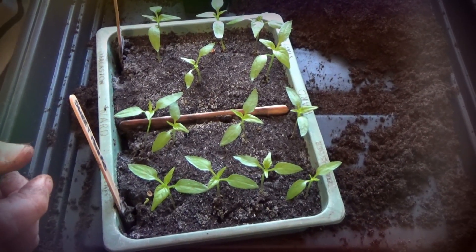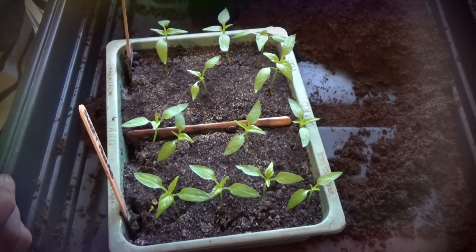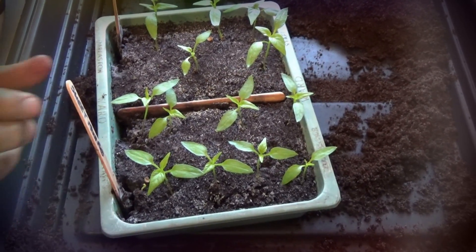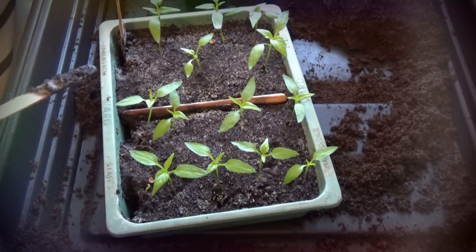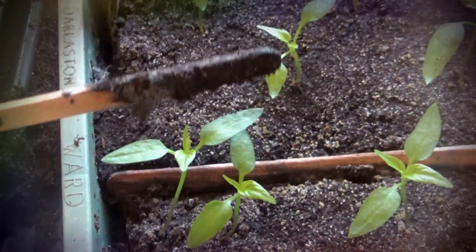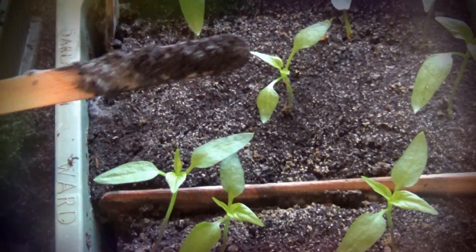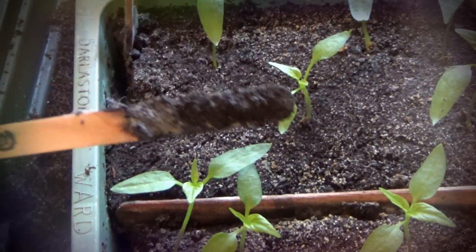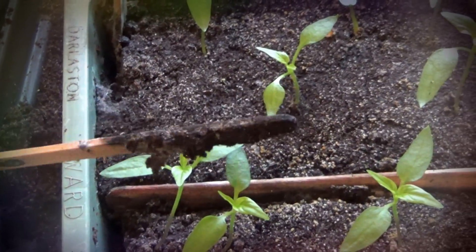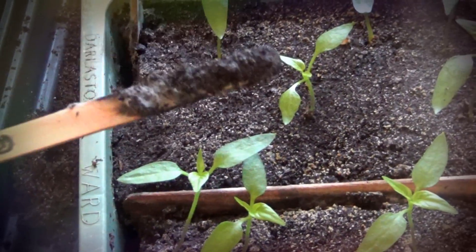Good afternoon everyone. Just thought I'd give you a quick update on the peppers — as you can see they're ready for potting on. I've got in front of me Colour Spectrum and also Sweet Mini Red. We thought we'd try something a bit more environmentally friendly and try these wooden lollipop sticks for our labels. But we don't like that — no, not one bit — so we shan't be using these again.